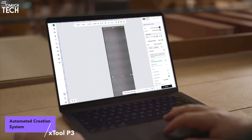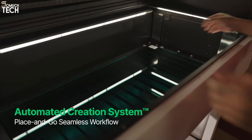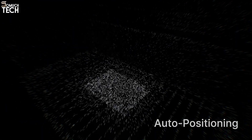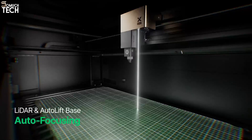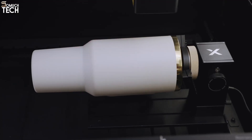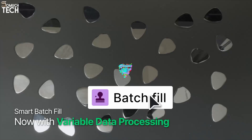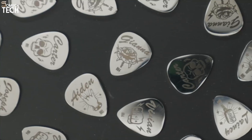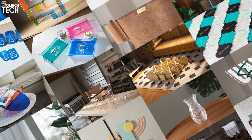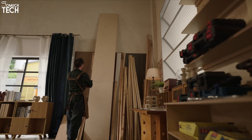What really makes the P3 stand out is how smart it is. It comes with the Automated Creation System, or ACS, which takes away all the little setup headaches. When you put in your material, dual cameras give you a live view of the entire workspace, so placing your designs is as simple as dragging them into position. The built-in LiDAR scanner measures the exact height of the material, and the Autolift base moves it to the perfect focus point automatically. The software uses AI tools to arrange multiple designs to save material, set up batch jobs in seconds, and give a real-time preview of the final result. ACS makes the P3 a true place-it-and-press-go machine — beginners don't need complicated adjustments, and professionals save hours of setup time.